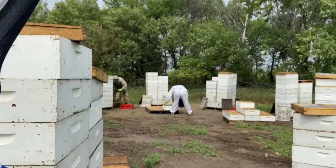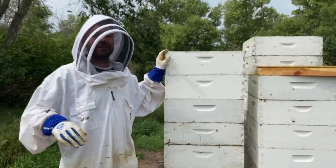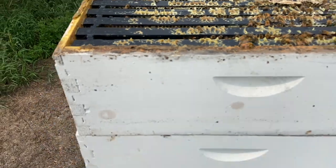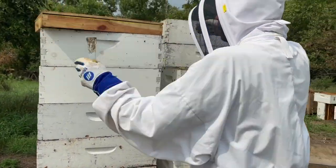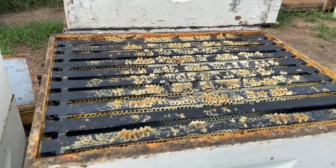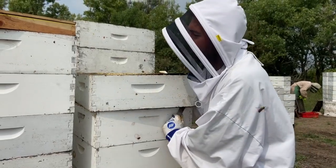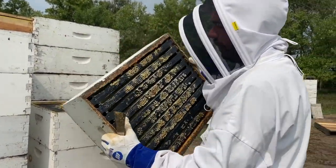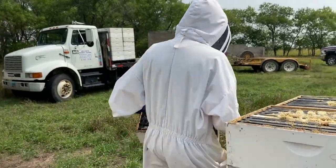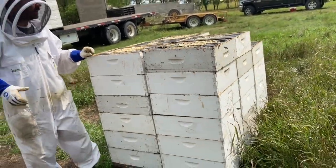We also have a pallet with wood frames over there. If you bring the camera up here you can see all the bees running around on top — that's what it looks like right when you take the cover off. As soon as you throw the fume board on, it ends up looking like this: no honeybees left in the box, all driven completely down. We pull the supers off and stack them up. We do seven high because eight gets so heavy the forklift tips over.